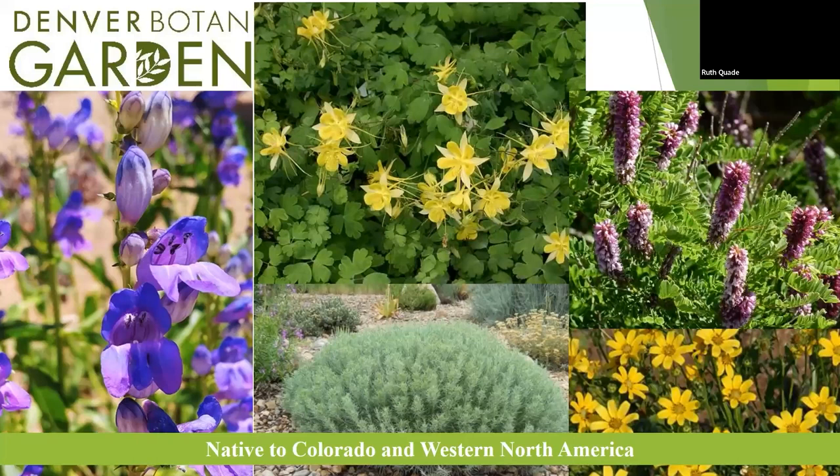Native plants on the list won't be limited to just Colorado, because the plant does not care where the borders are — they grow in ecosystems. If it's in the western North American region and native to that space, that's a plant we want to use. Here we've got some pentstemon, columbine — our state flower — rabbit brush in the dwarf variety, lead plant, and Engelmann's daisy. All of those will be in the xeric section of the plant list.